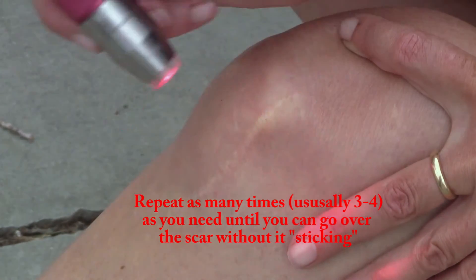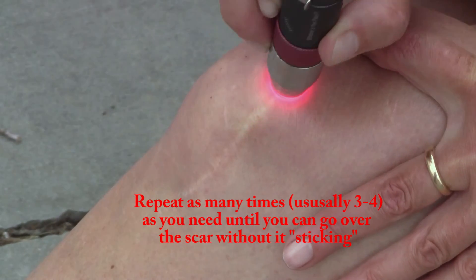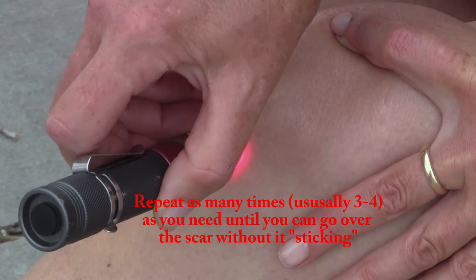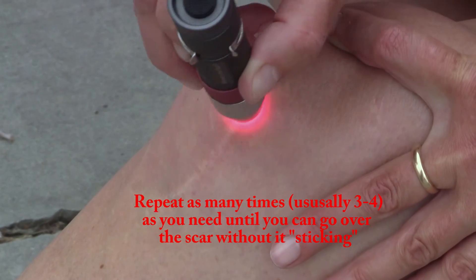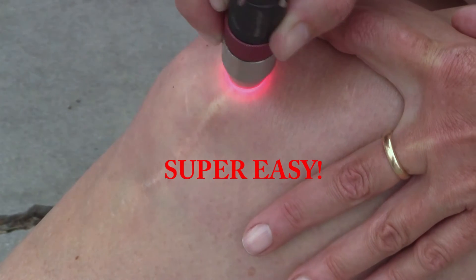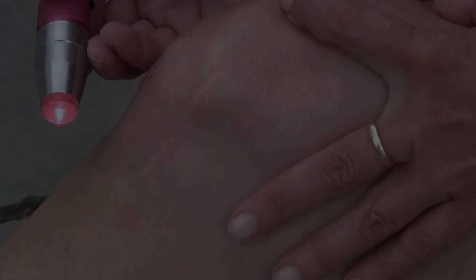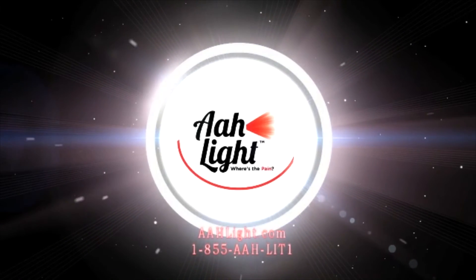Start again — this time it'll go right over all of that. You can see there's no stopping and sticking, and that's how we do the scars. Thank you.